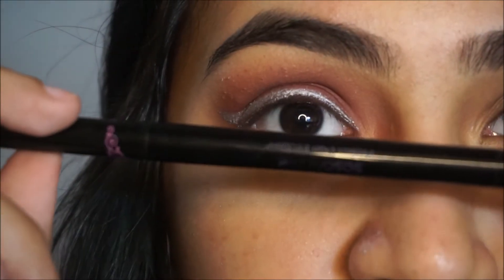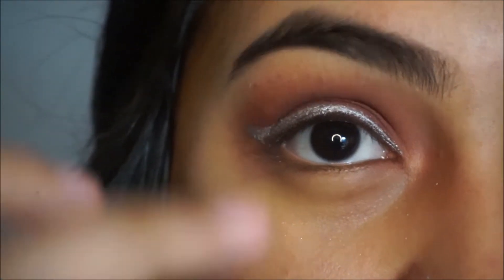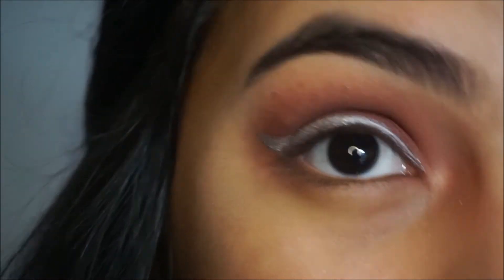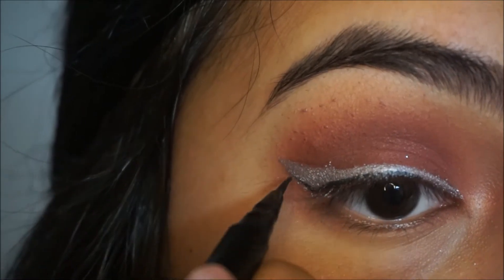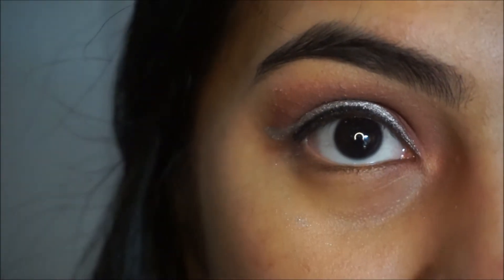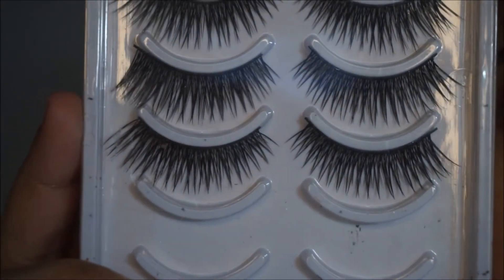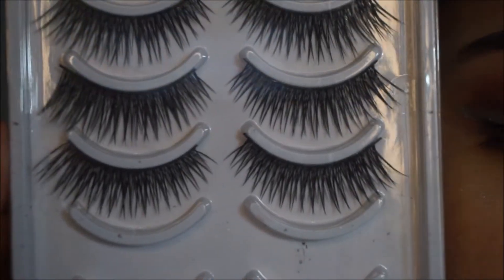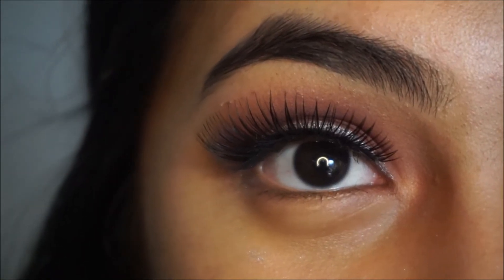I'm using my Sasatini Perfect Duo eyeliner and just lining that part. Now I'm applying my full eyelashes — I'll comb my eyelashes and put on mascara and be right back. I got these eyelashes at Mr. DIY in Malaysia for like seven ringgit, just about two dollars. I'm so cheap! The false eyelashes are applied.